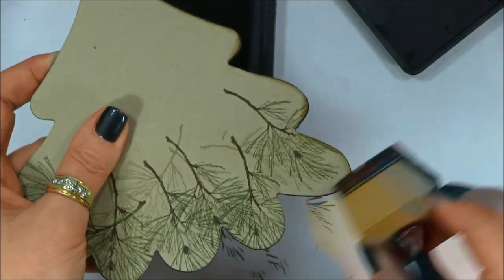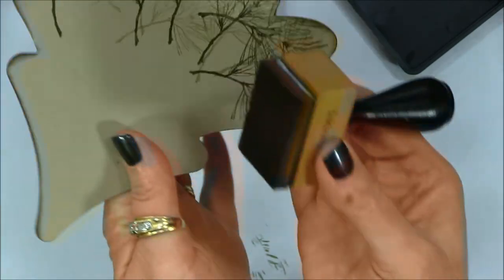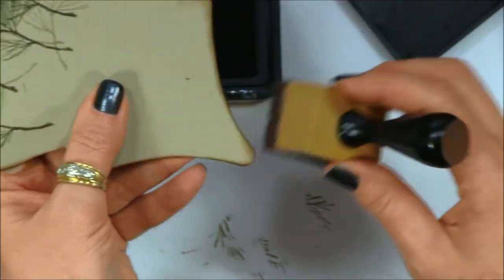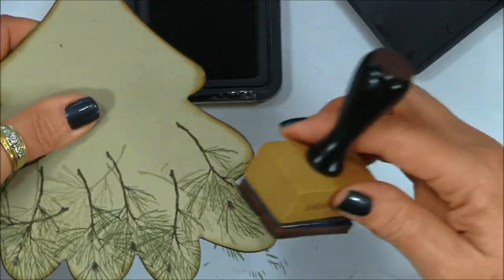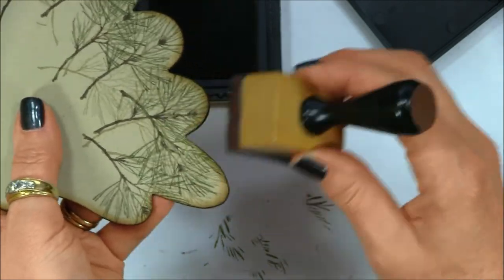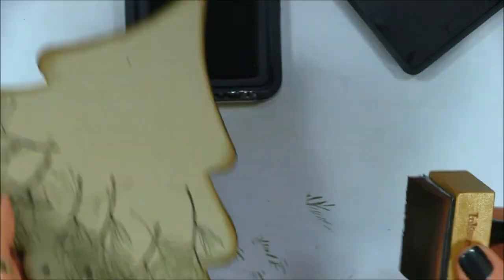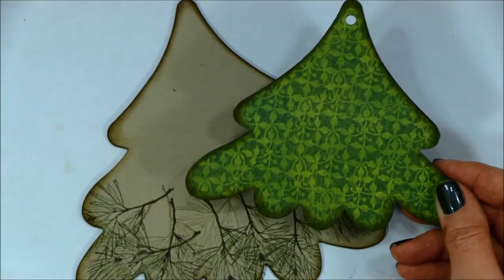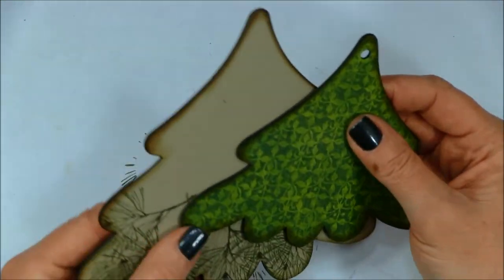And then back to the same distressed edges. Start out slow, very light when you go around so you can always put more on — it's kind of hard to take it away. I like this new Gathered Twigs, it's a pretty brown. Looks really good with nature-type projects — anything with branches and leaves, really pretty for fall. And I think it's going to be used very much in conjunction with the other browns of the distress inks I already have. There's the stamped pine bough, and there's the basic Graphic 45 paper — this is paper and this is chipboard, and it covers very nicely either way.